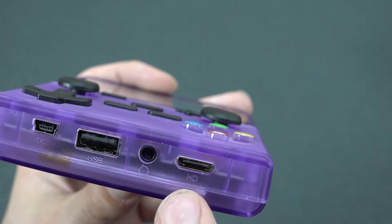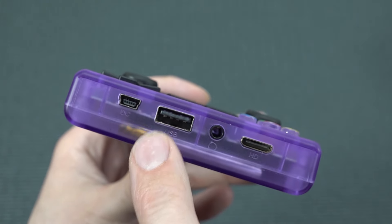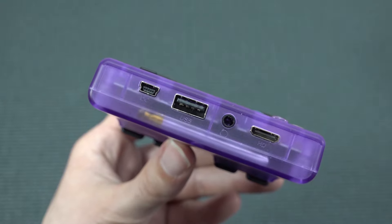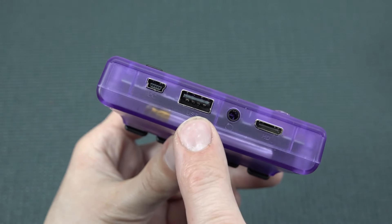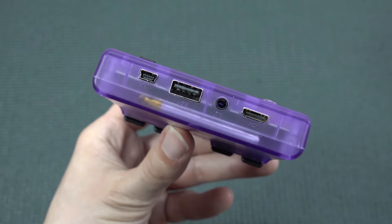At the bottom we're finding some interesting connections like an HDMI mini. Then we have the headphone jack, USB, and the mini USB for charging. I just wanted to see what happens if we're going to be plugging in the HDMI and the USB — can we use this thing like a game box?